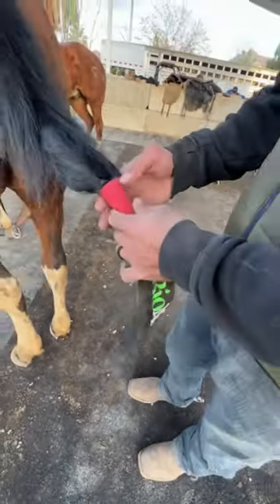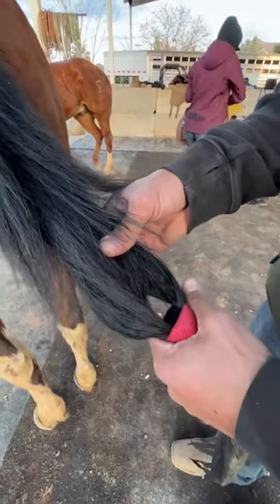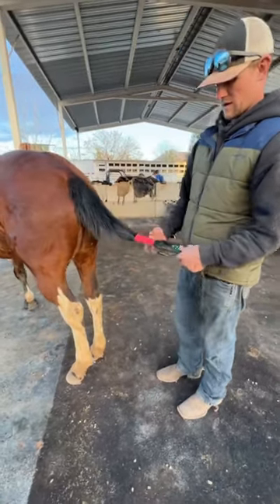One thing to be mindful of: don't vet wrap it around the tailbone — you can see the end of his tail bones right here. You're going to cut off circulation and cause a lot of irritation, and if you possibly leave it in too long, you'll cause damage to that actual tailbone.